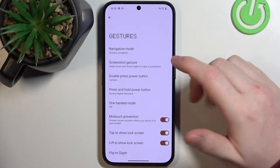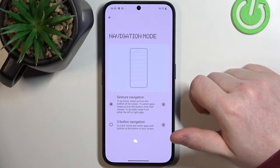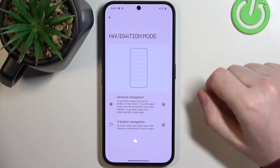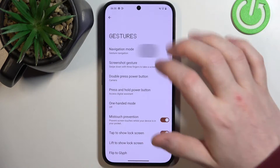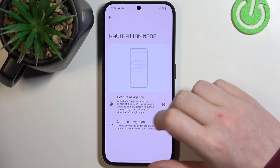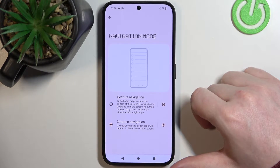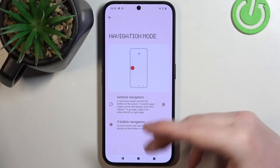Right here we have multiple different options and let's start with Navigation Mode. If you click on that, you'll be able to change how you navigate your phone — using gesture navigation or three-button navigation. With gestures, you navigate by performing different gestures like swiping up to go home. With three-button navigation, you'll see three buttons at the bottom of the screen.